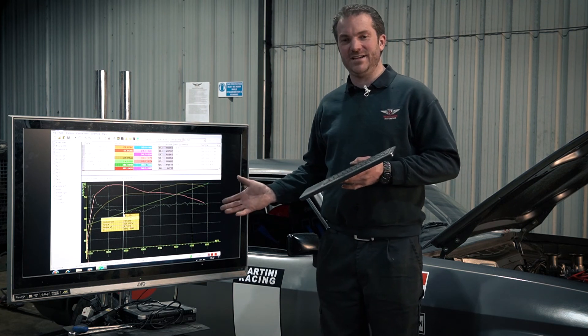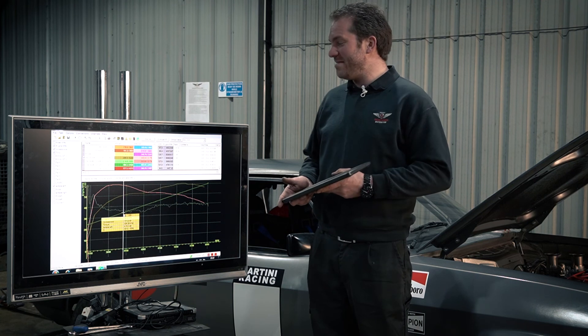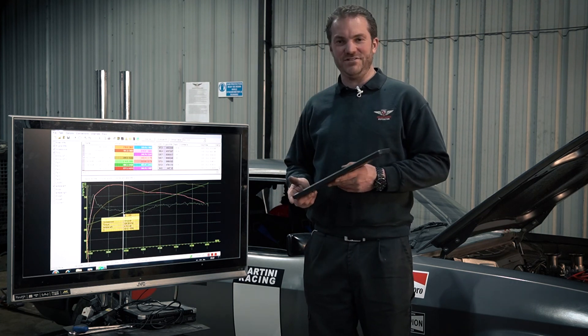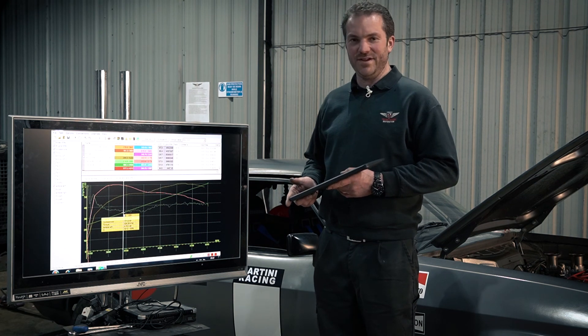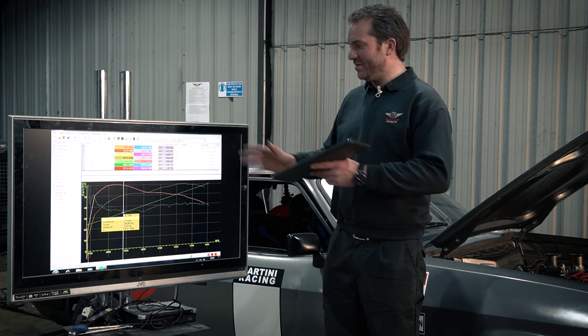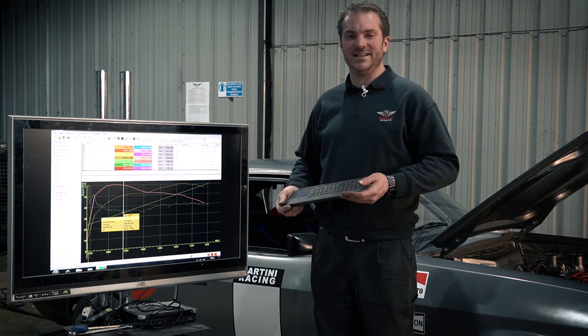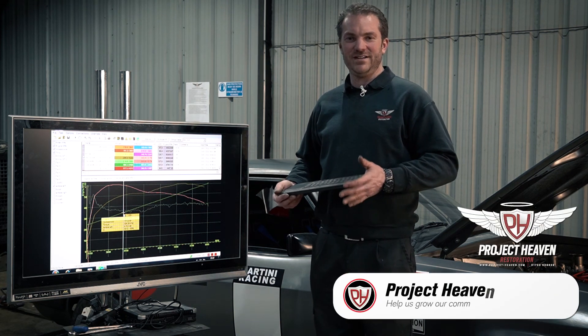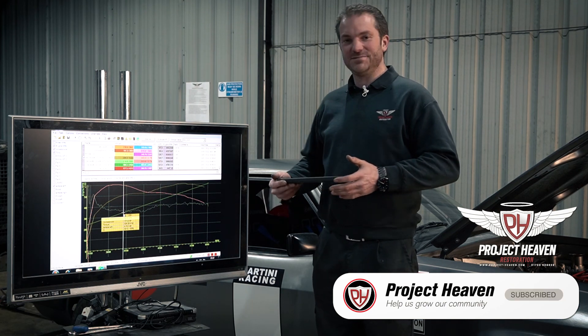The next thing to do now is take it on track and see how it behaves. I may most likely go down a venturi size, probably something like a 40 or 39mm. But for now we'll give it a test. You might want to check out the video we did on EFI tuning on the rolling road and how to fuel map an entire car. Subscribe - cheers!